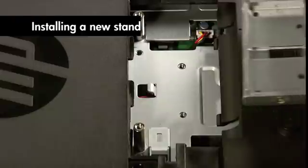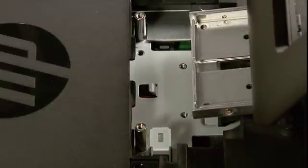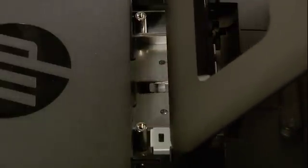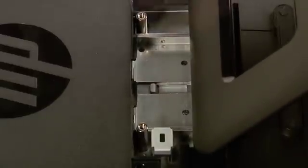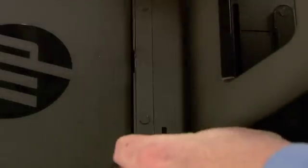Align the slot in the new stand assembly with the tab on the computer. Slide the stand in until it aligns with the four screw holes. Replace the four screws. Replace the back cover.